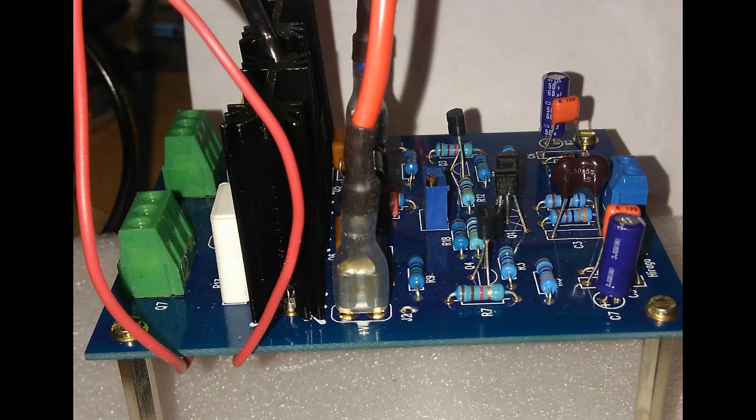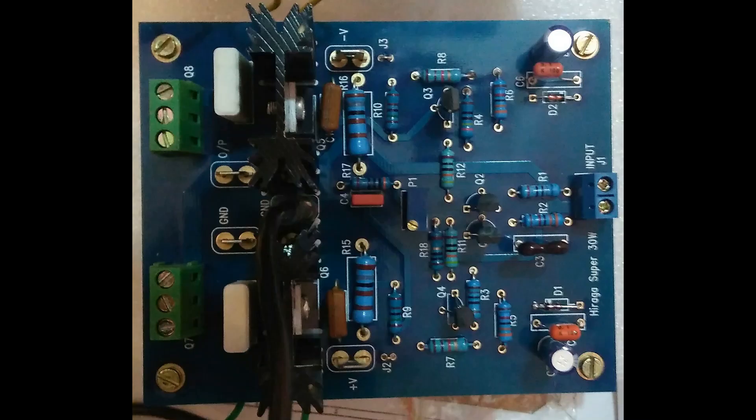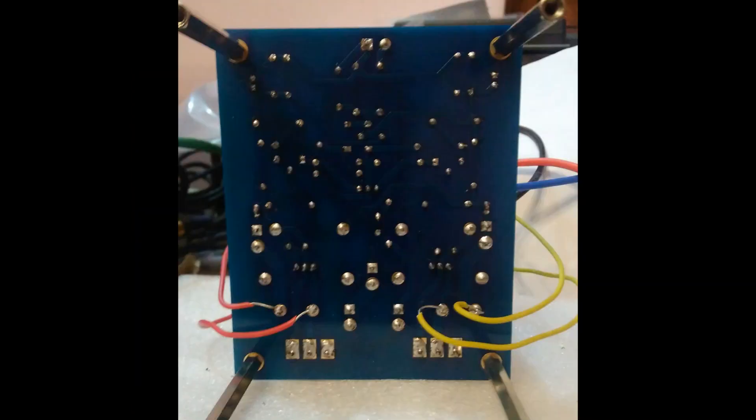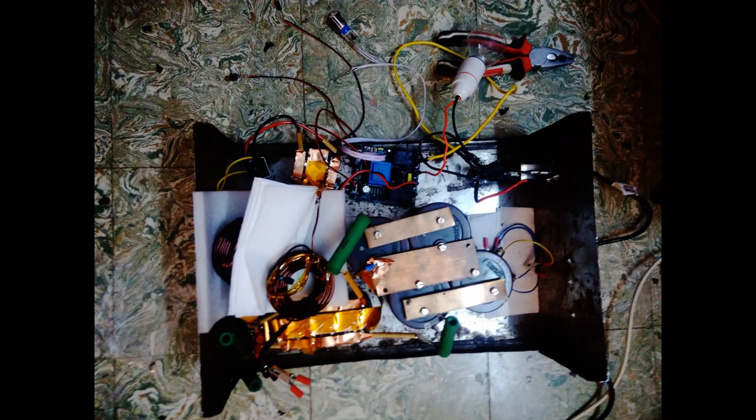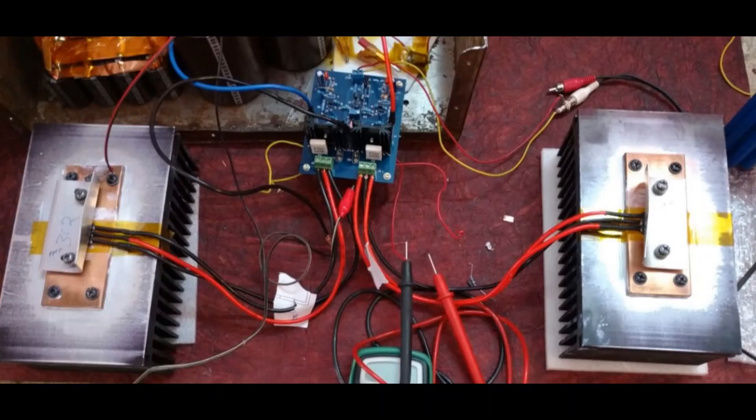This is the amp board, which I got from Jim's Audio on eBay. Of course you only get the bare PCB — you have to solder the components on yourself. This is the initial CLC power supply. I also tried a CRC power supply, and finally I resorted to a CRC power supply configuration.